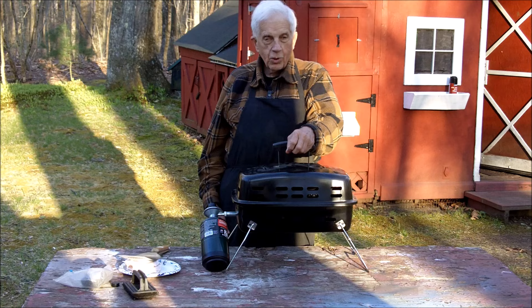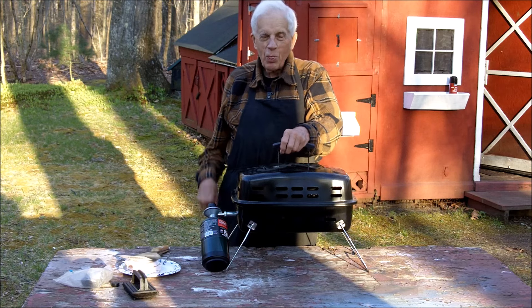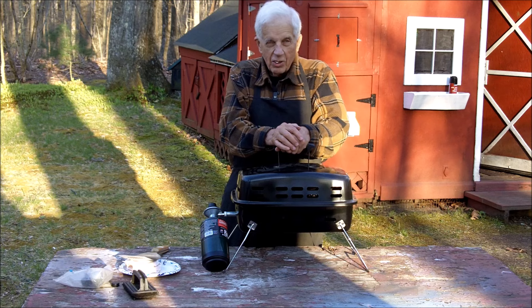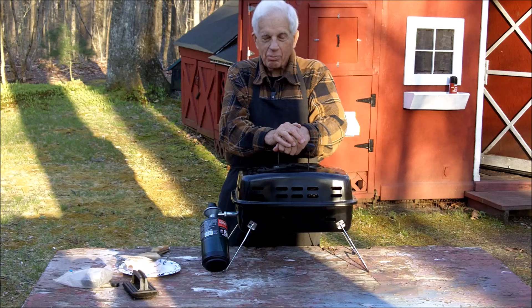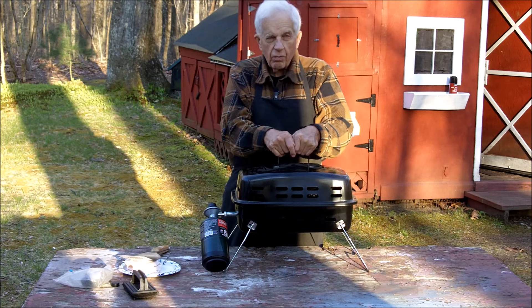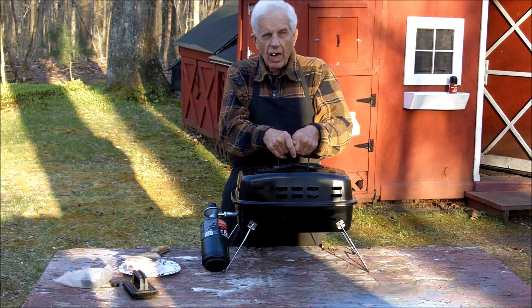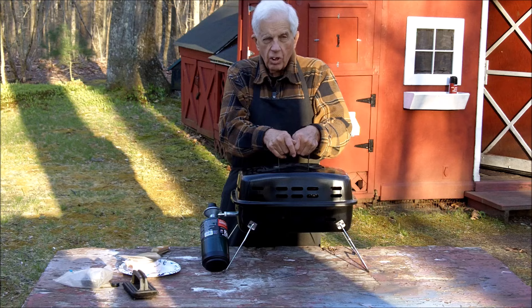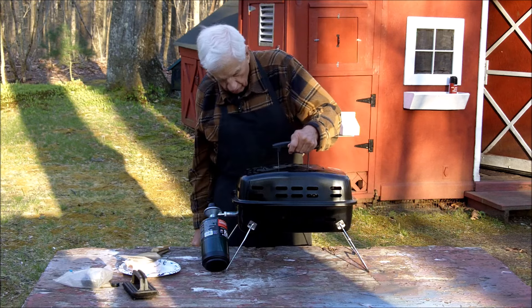Good evening — it's 6:42 PM. This is the first time this year that we're using the grill outside, doing hamburgers and beans.